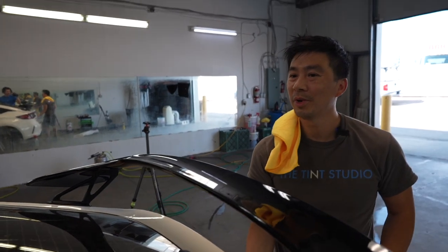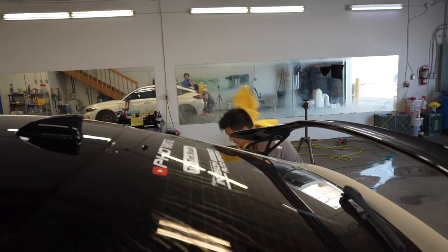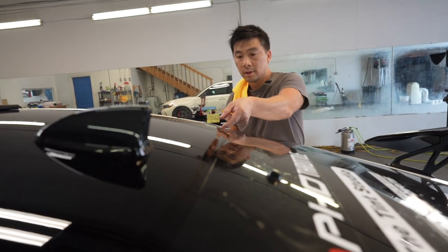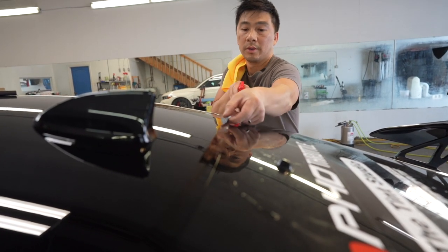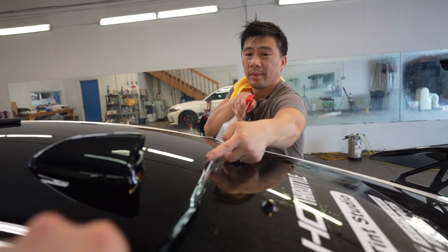The nice thing about this is the hatchback — you just open it up. Nice thing, eh? There we go.